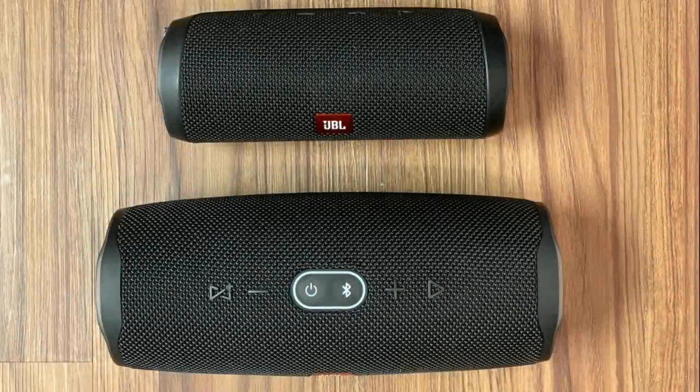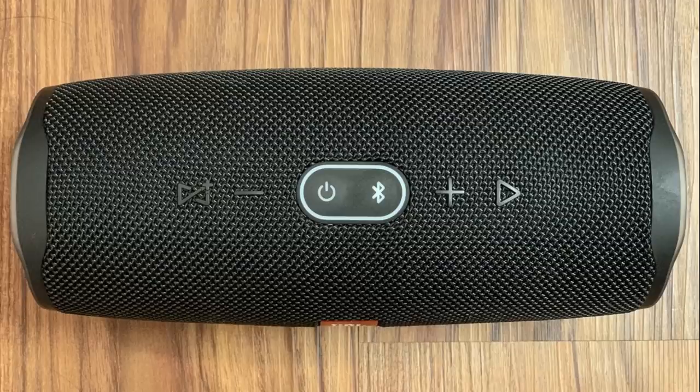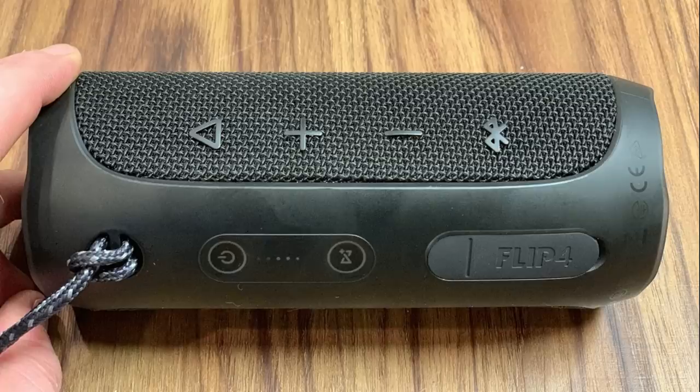Now we'll look at button access. The buttons on both the JBL Charge 4 and JBL Flip 4 are easy to access, but are in different places. All of the buttons on the Charge 4 run along the top of the device, with the power and Bluetooth buttons being the easiest to see in the center. Alternatively, the volume, play, and Bluetooth buttons sit just above the bar that runs across the back of the JBL Flip 4, while the power and JBL Connect buttons are built into the plastic bar.